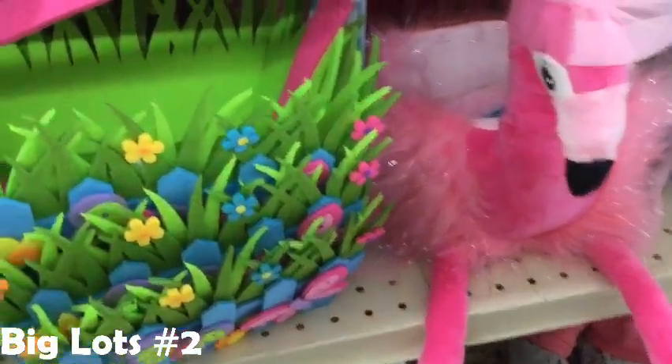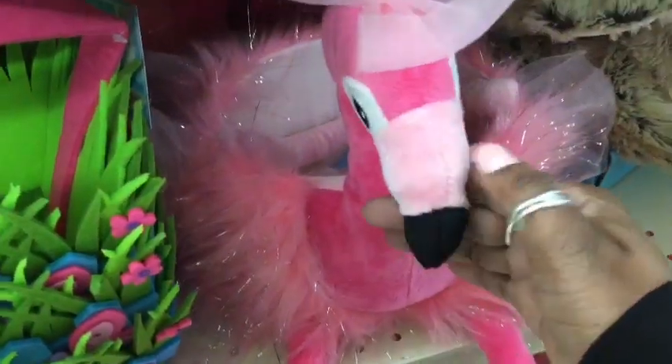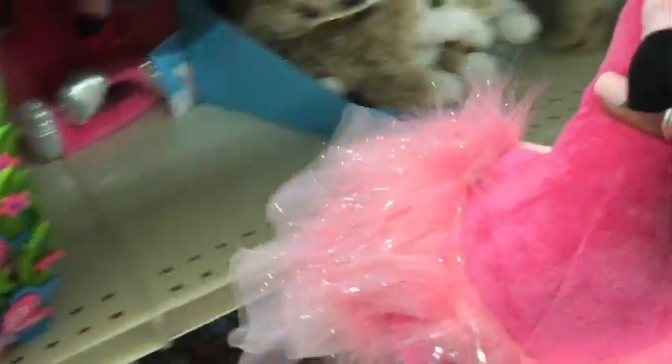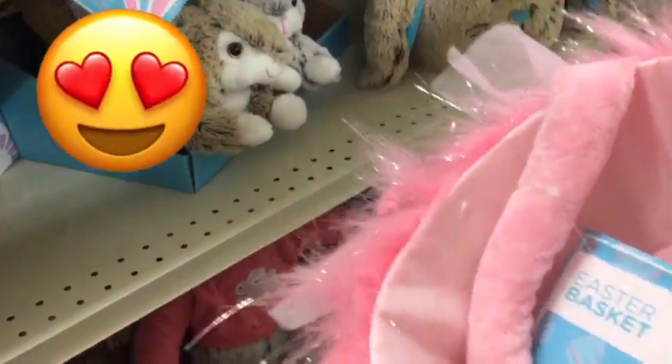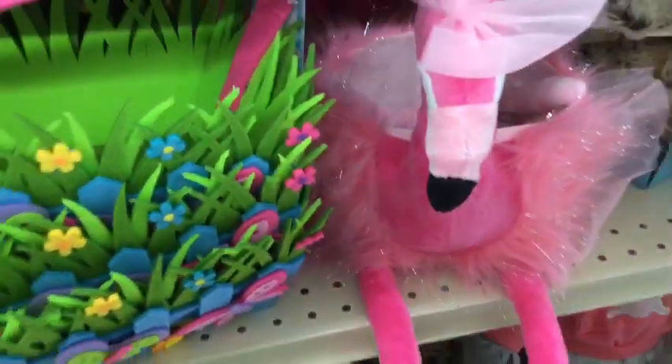This Easter basket caught my eye — how fabulous is this swan? This would make a great gift for that special little princess in your home.